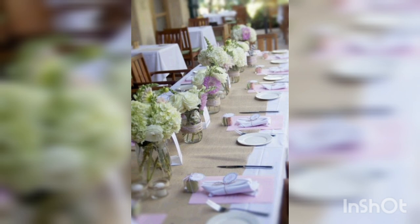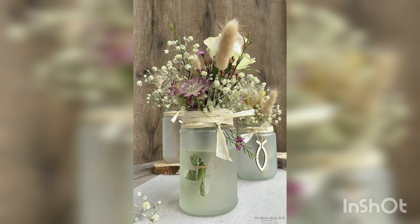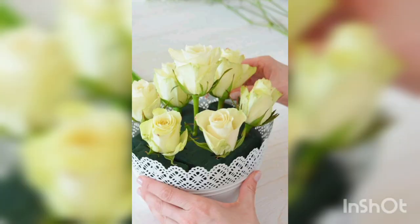Table cloth: choose a white or ivory tablecloth to create a clean and elegant look. You can also add a lace overlay or runner for a more decorative touch.